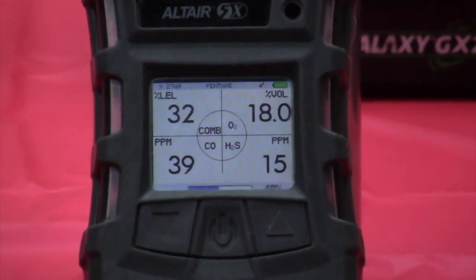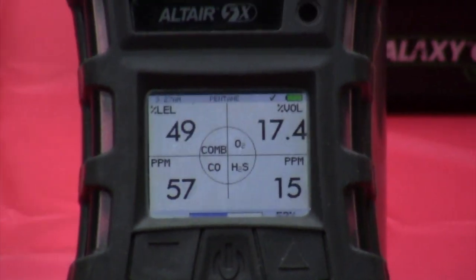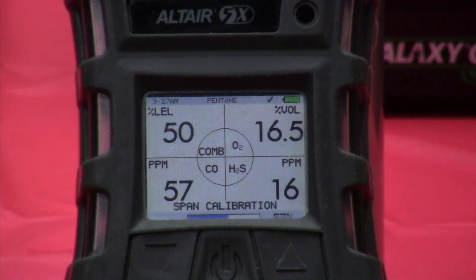We're going to go to fifty-eight percent LEL, sixty parts per million CO, twenty parts per million H2S, and about fifteen and a half percent O2.